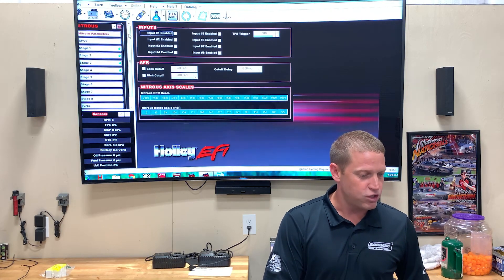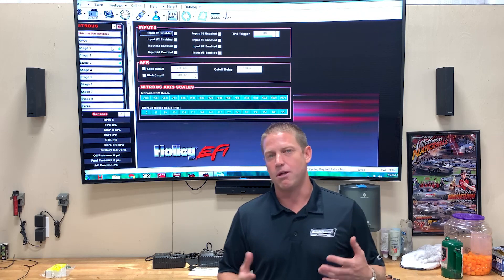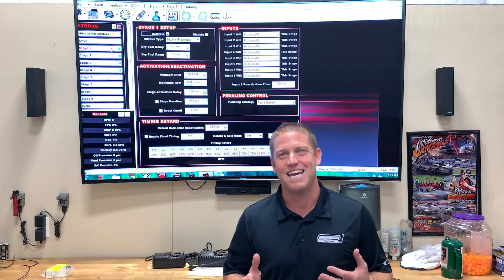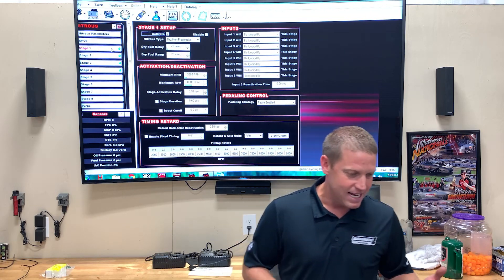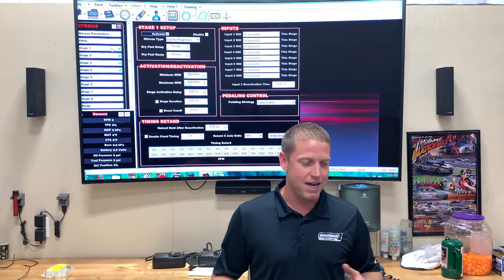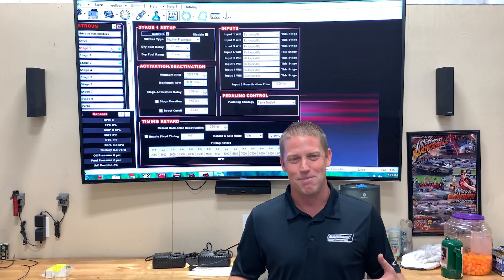We're going to open up our nitrous tab. We've got basically just a basic four-stage nitrous setup today. What's awesome about Holley EFI's nitrous function is the adjustments that you can make are nearly endless — you can make it as simple as you want to or as complicated as you want to.